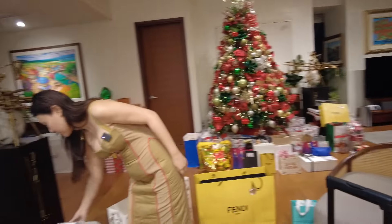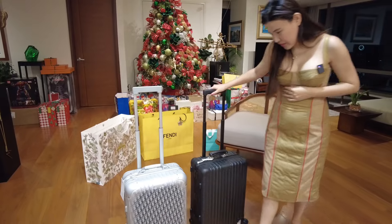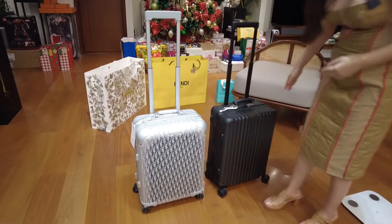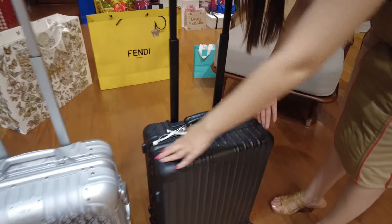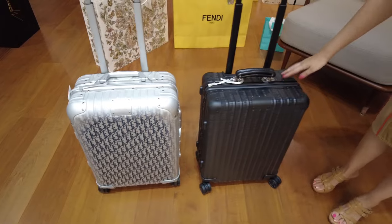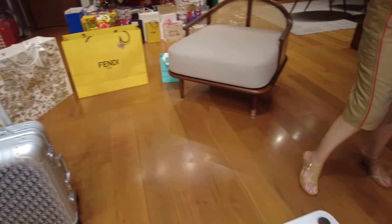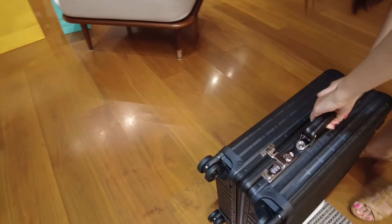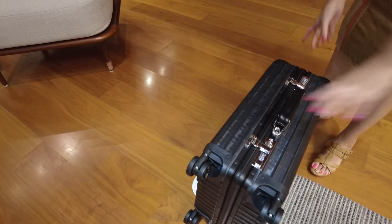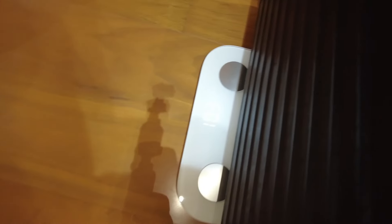Looking at the differences: the Dior buckle is more rounded, while the Fendi one is more boxy. The Fendi has a leather handle, but the Dior has an aluminum one. Let's check the weight — the Fendi one appears heavier by about 1.1 pounds.